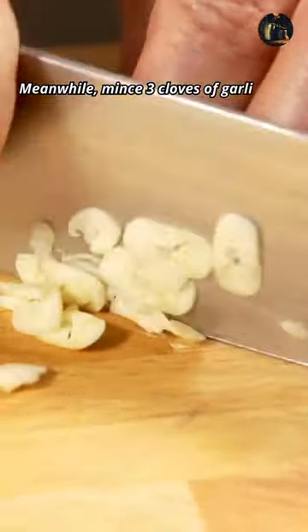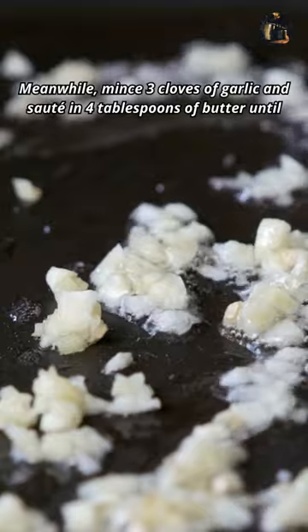Meanwhile, mince 3 cloves of garlic and sauté in 4 tablespoons of butter until fragrant.